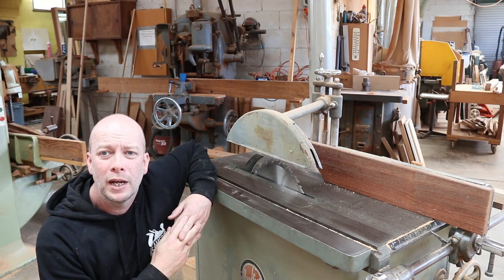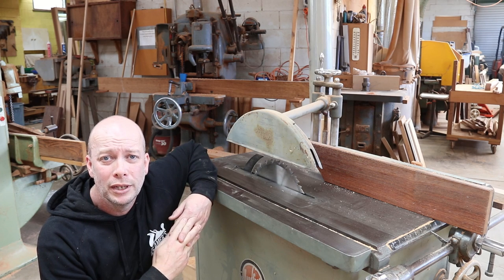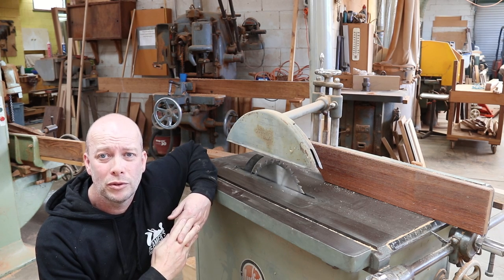Hi folks and welcome to the channel. If you're first time visitors, my name's Gary and I'm a professional woodworker. I've been doing this for getting around 30 years. I'm second generation — my dad was also a joiner and he taught me most of what I know.